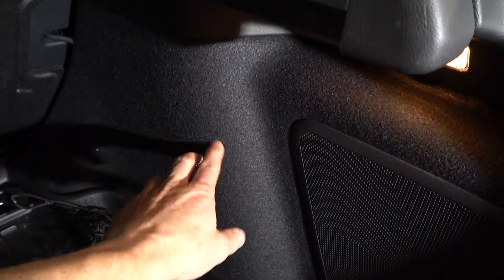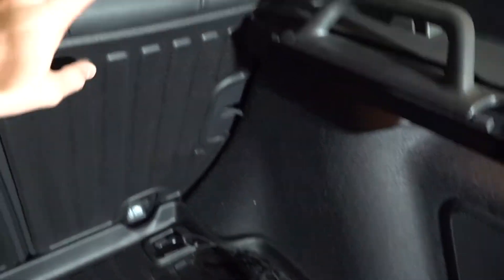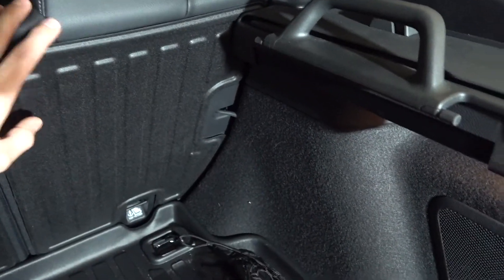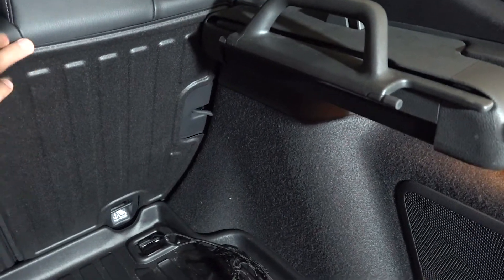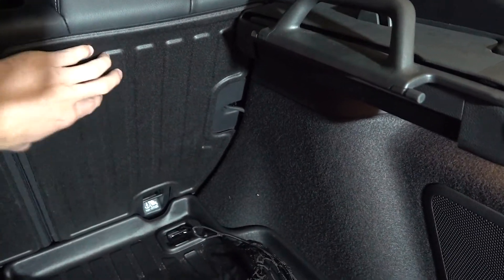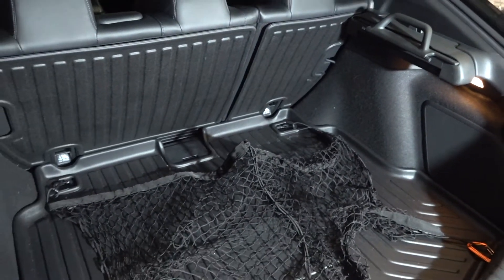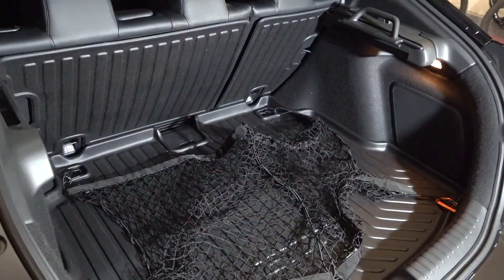The other benefit is that if you have a dog, it's so nice to have this because dog hair will get stuck in the fibers of this type of fabric. The more of it that you have covered by something like leather or this kind of hard plastic, the better — because dog hair won't stick to it, it'll just vacuum right off. So it makes the car a lot more livable.